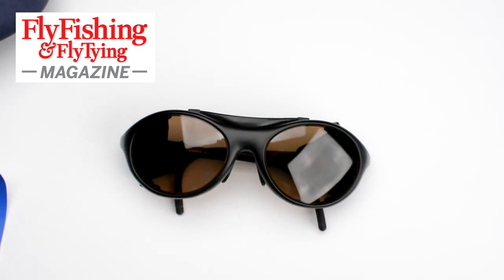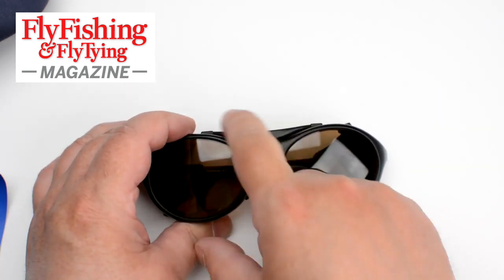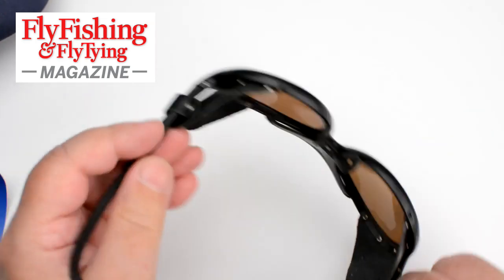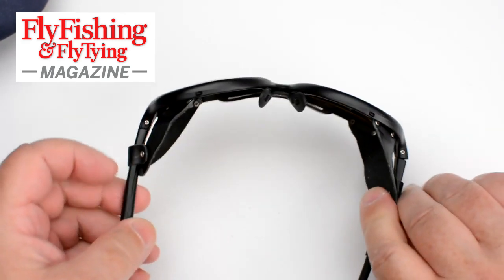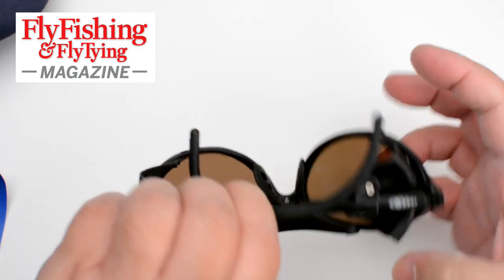Now the glasses themselves. Octolabs do a whole range of frames and they've chosen some as suitable for fishing — I would agree these are suitable for fishing. This is the jet frame, and you can see that the bridge is built up. It's got side shields here that fold out — leather side shields.